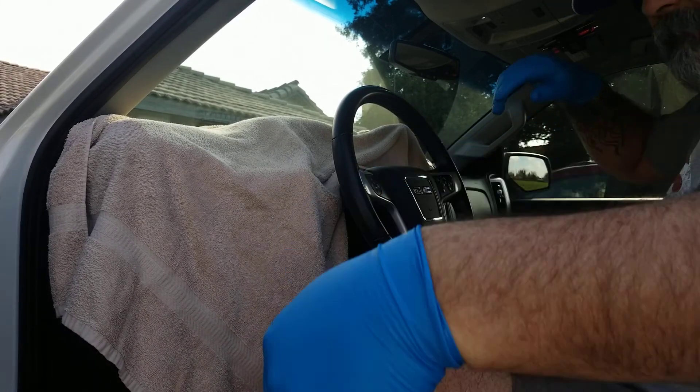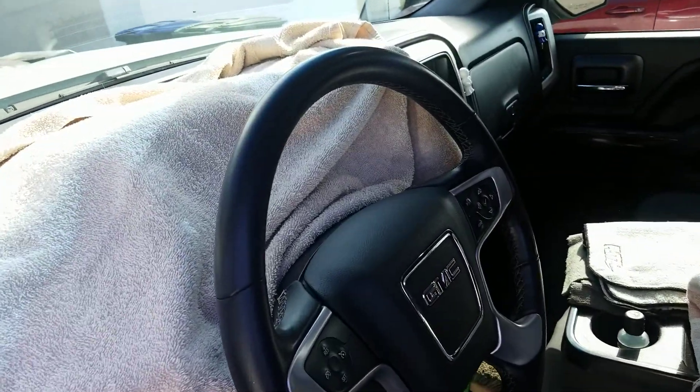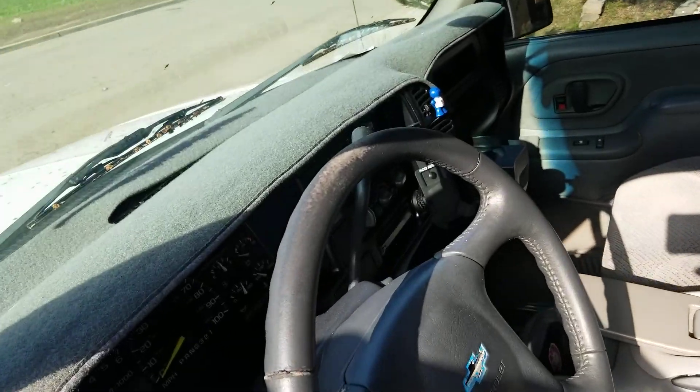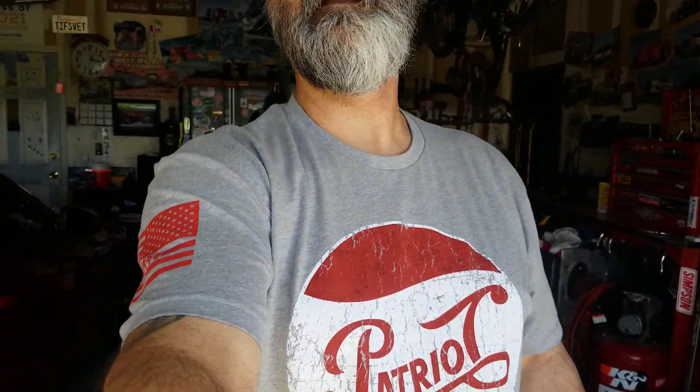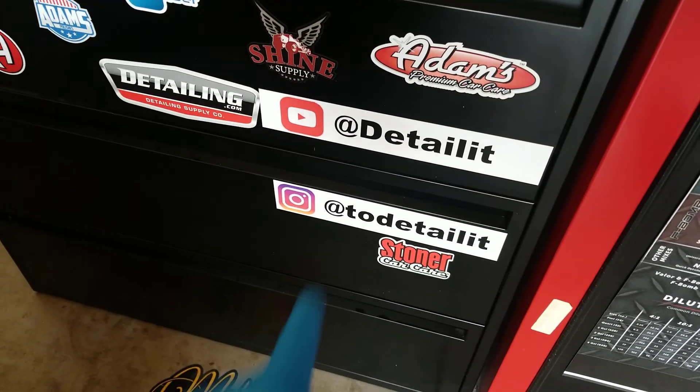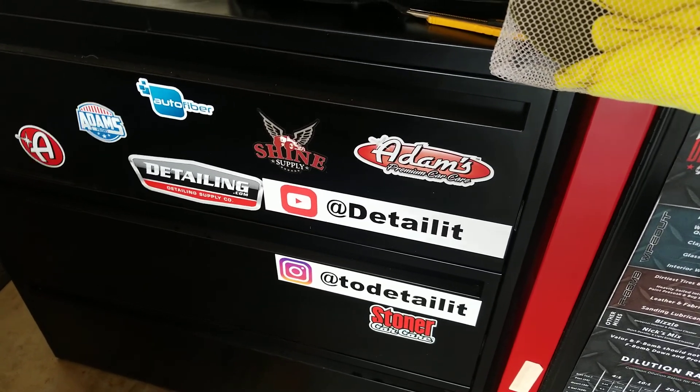That's how easy it is to protect and hopefully extend the life of your steering wheel so you can keep it looking like this and prevent what happened to mine — that looks terrible. Maybe one day I'll replace that steering wheel and I'll protect it right away, clean it up and put protection on it as soon as I get home. Thanks for watching. Any requests for videos or reviews — send them my way. Like, dislike, subscribe, get notifications. DM me at To Detail It on Instagram and follow my YouTube channel, Detail It. Take care and see you next week.